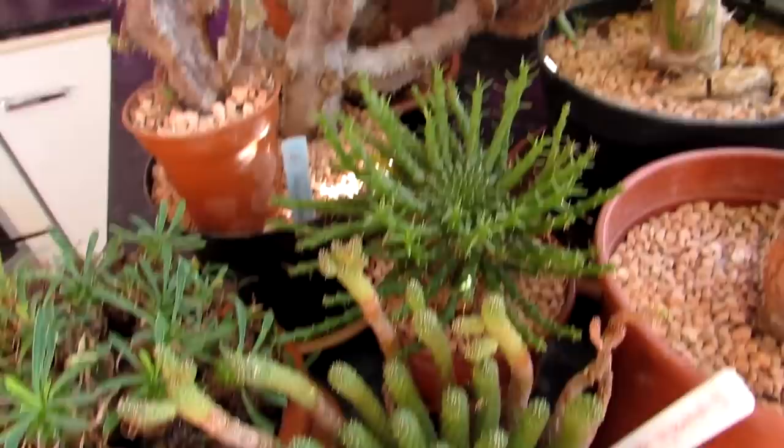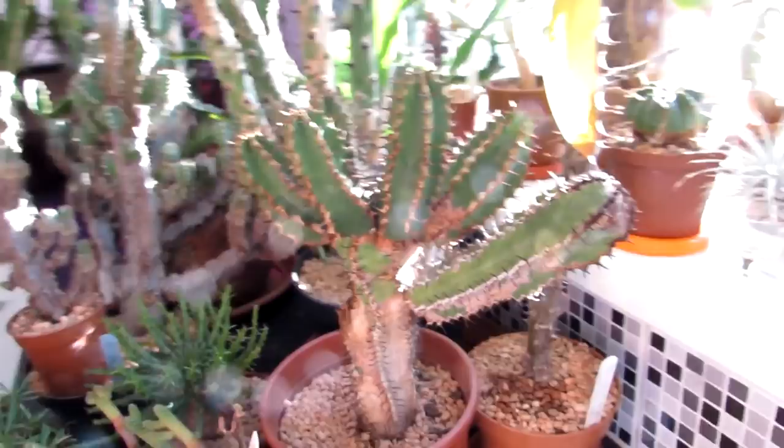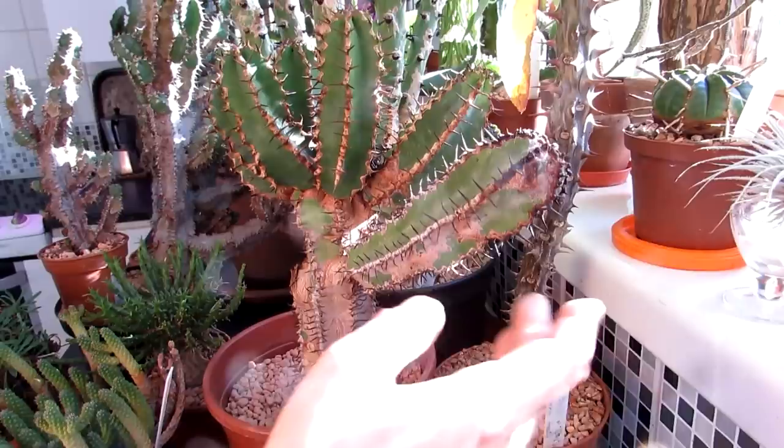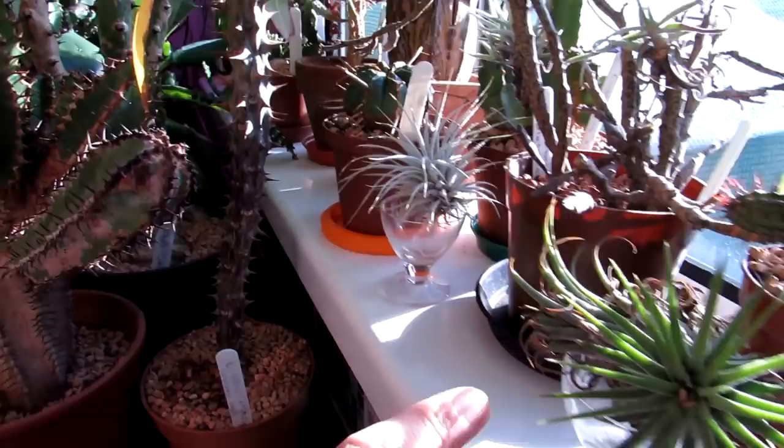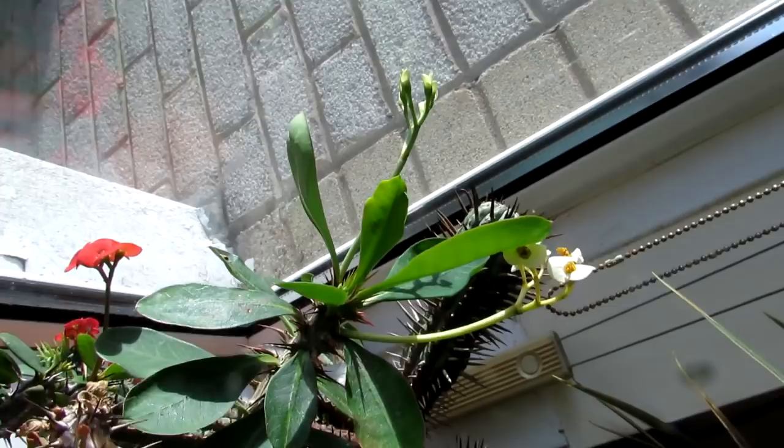Here we have a selection of all our different types of euphorbia — some of the medusa ones, all different sizes, many different types. We have some Tillandsia air plants as well, dotted amongst all of our different types of euphorbias. And Euphorbia milii are all blooming beautifully at the moment — a lovely white flowering one and a lovely red flowering one, doing very, very well. And here we have our Euphorbia meiharei — absolutely amazing, it's blooming beautiful. I made a video when it first started to bloom, and it's even more beautiful now — it just hasn't stopped blooming.